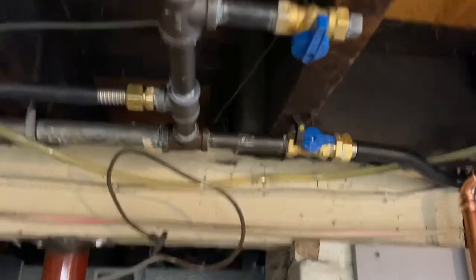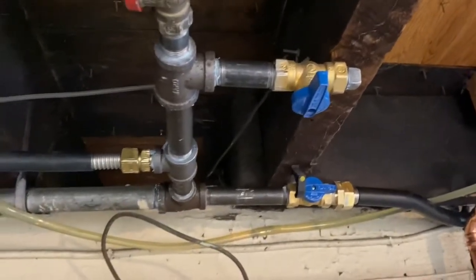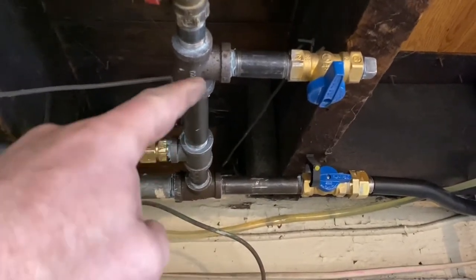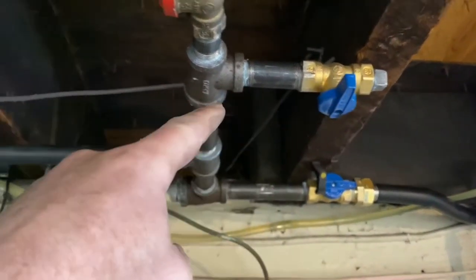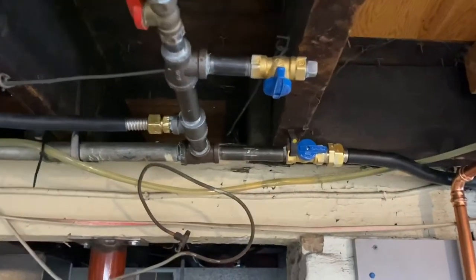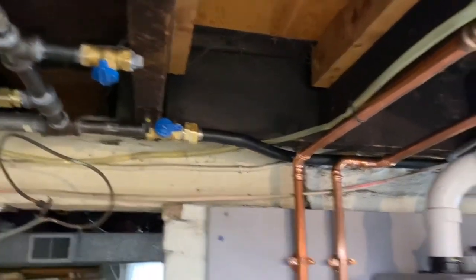Here's the gas line we cleaned up. This one here goes out to a fireplace, and this is for the other fireplace in the future. And there we got the dryer tied back in. Bonded it over by the breaker panel where the gas line enters the house.